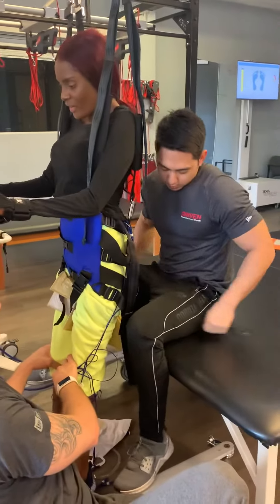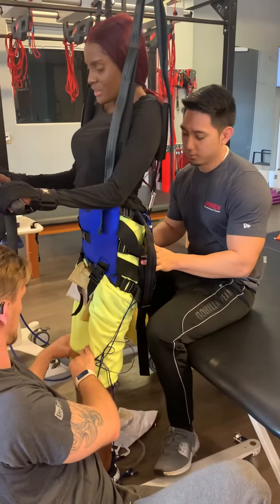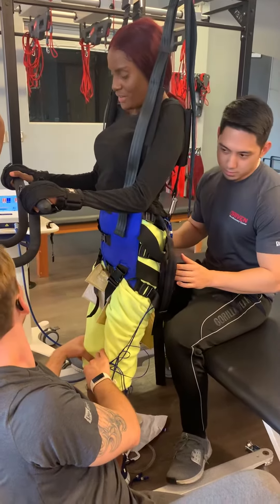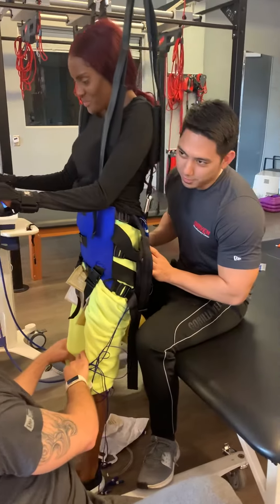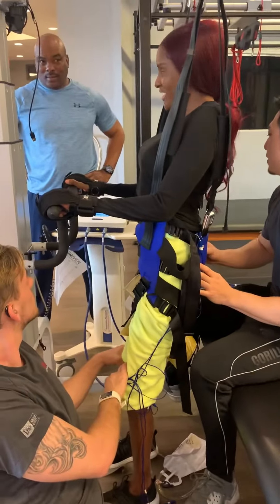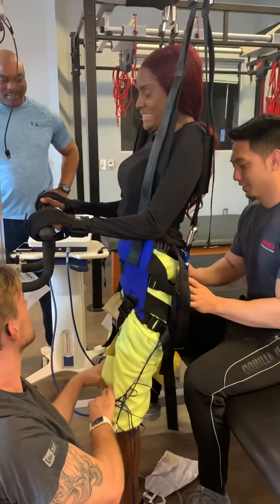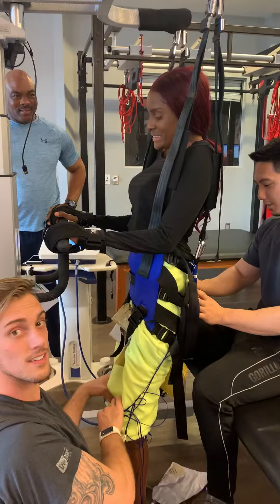Come back down. Hold three. Come back down. You're doing little mini push-ups.